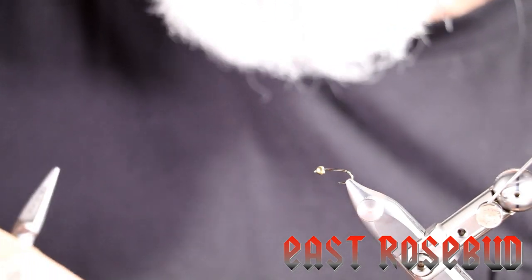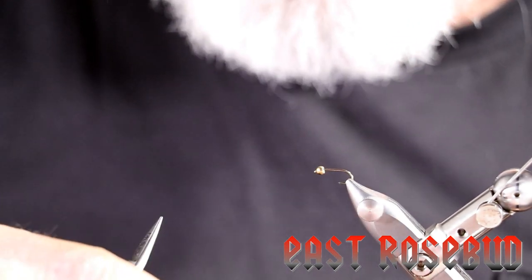Hi everyone, Dave here at East Rosebud Fly and Tackle, Billings, Montana. Today I'm going to tie for you an old favorite, the Fox Squirrel Nymph.